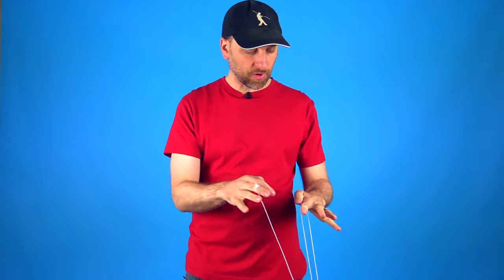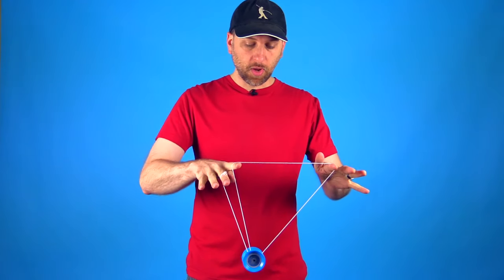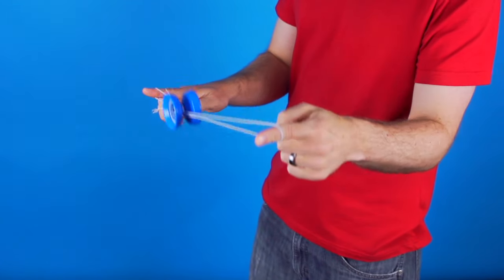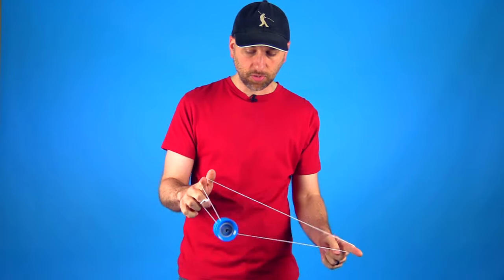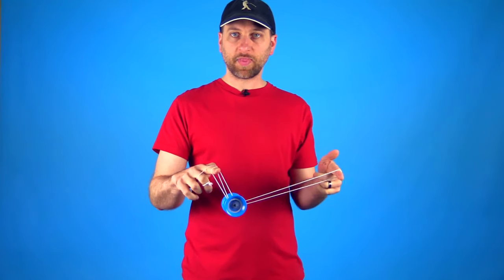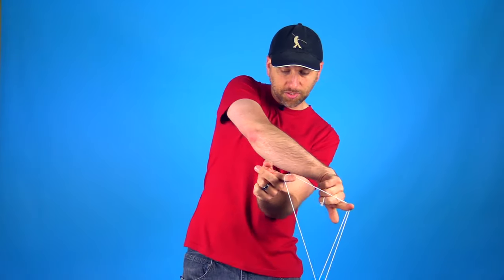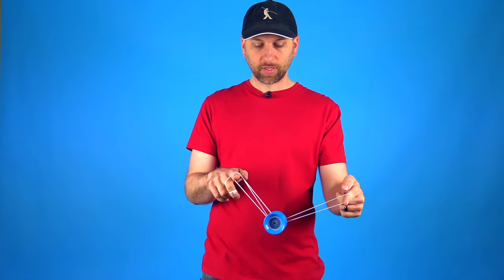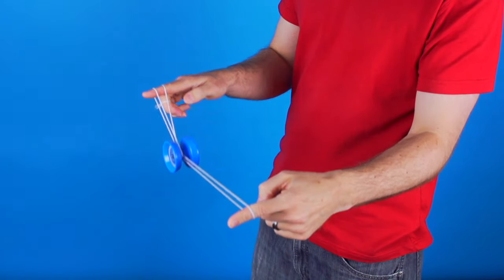The third mount you want to get into from the sub mount — like I said it is very similar to the kamikaze mount — and this one is probably the easiest one to get into. All you are going to do is bend your yo-yo finger in and then roll the yo-yo over the first finger of your yo-yo hand. Remember when we rolled into the one and a half mount we rolled this way — what you are going to do is roll it the opposite way and that gets you into the kamikaze mount. This one is pretty straightforward. All you are going to do is keep your hands evenly separated, just roll it right over this first finger, land it onto the string, you are into the kamikaze mount, and then to get back out you just roll back out and you are now into your sub mount.